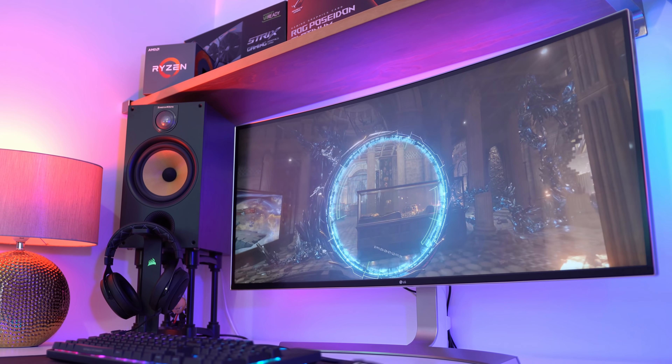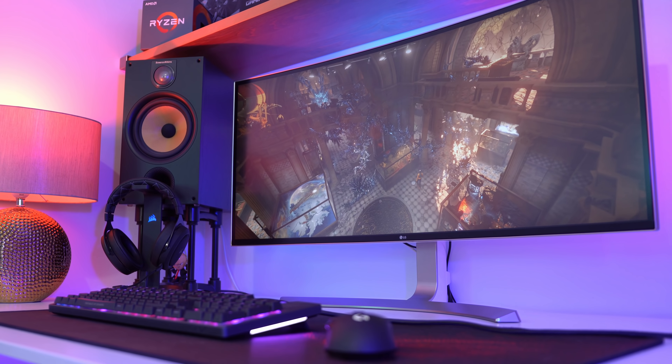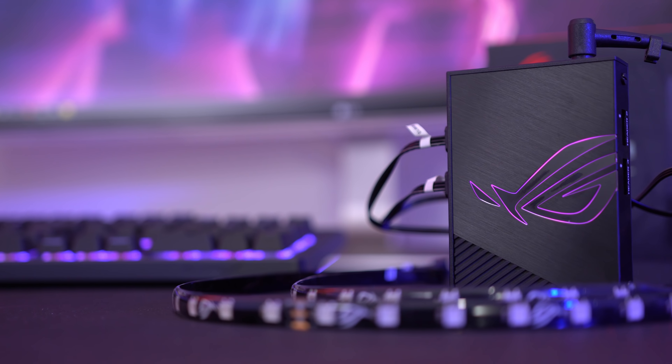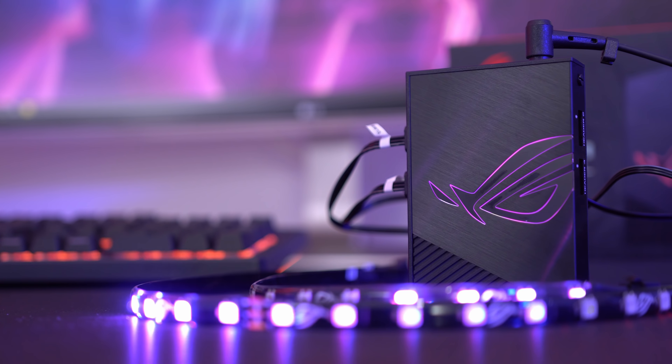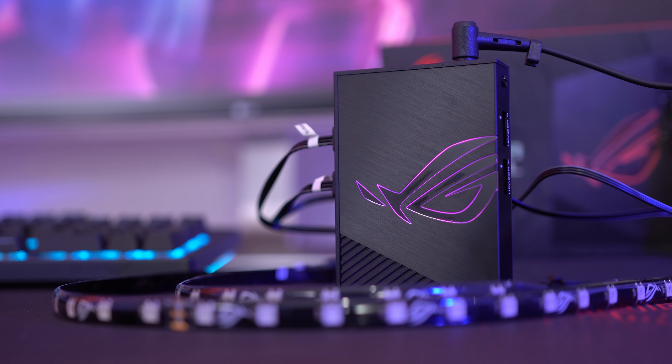Place it behind your monitor and it can be a healthy white bias light when you're at your desk, and then a colorful light show when you're entertaining or grabbing some shots for Instagram. Or you can stick it behind your speakers or under your desk for a nice, calmer light show that adds mood to your room.